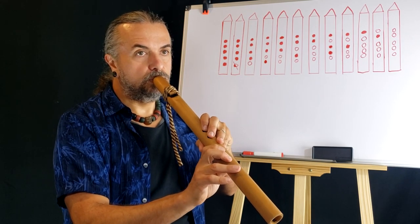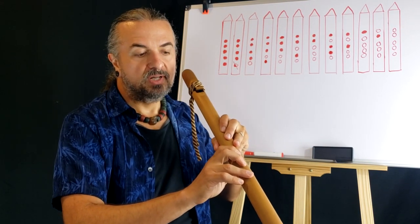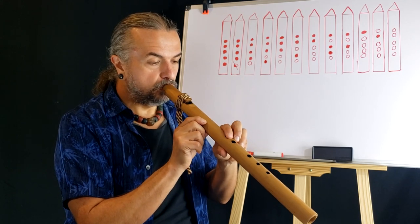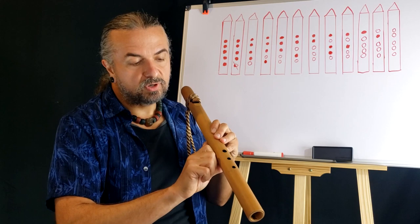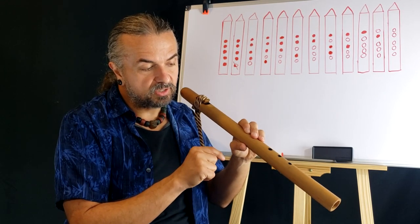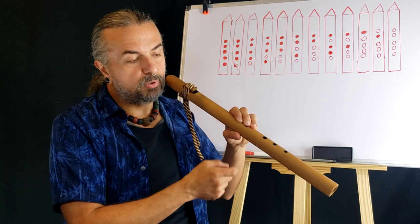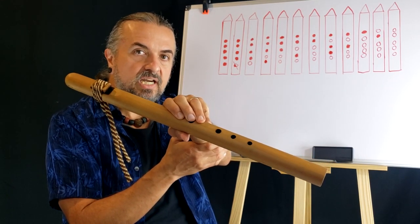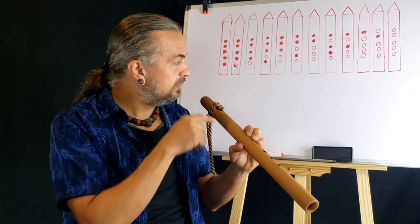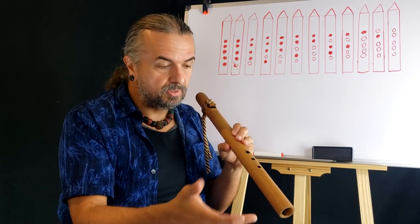If you play all holes covered and get a fuzzy sound, chances are you're not covering the holes completely and you're allowing some air to escape. To test your flute, start at the top, and when you cover a hole, make sure you keep the previous holes covered. If it doesn't sound right, that note or the previous note may be giving you difficulty. Look in the mirror — I recommend watching yourself play the flute in the mirror sometimes to check if you're partially covering a hole.